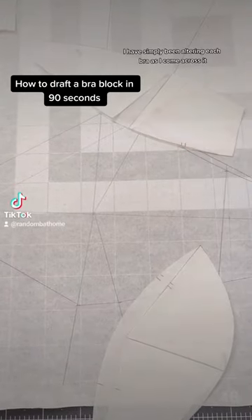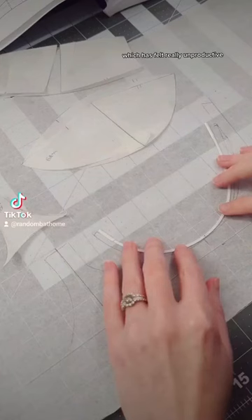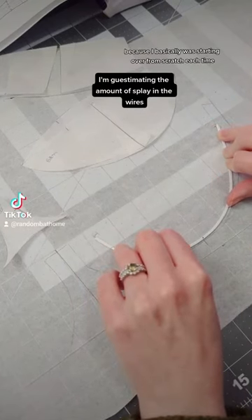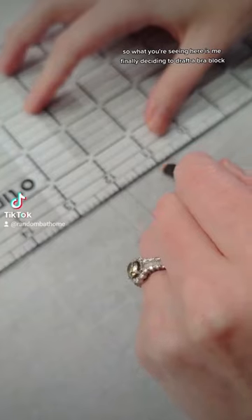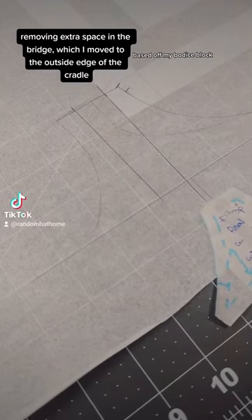As I've been learning to sew bras, I have simply been altering each bra as I come across it, which has felt really unproductive because I basically was starting over from scratch each time. So what you're seeing here is me finally deciding to draft a bra block based off my bodice block.